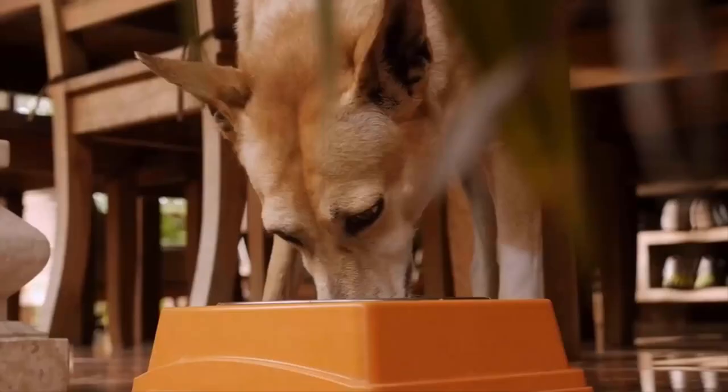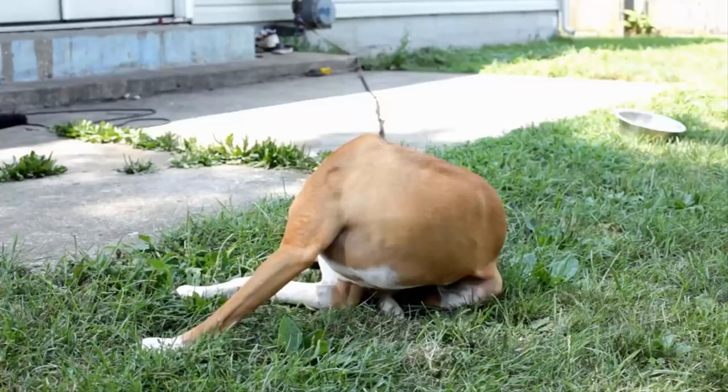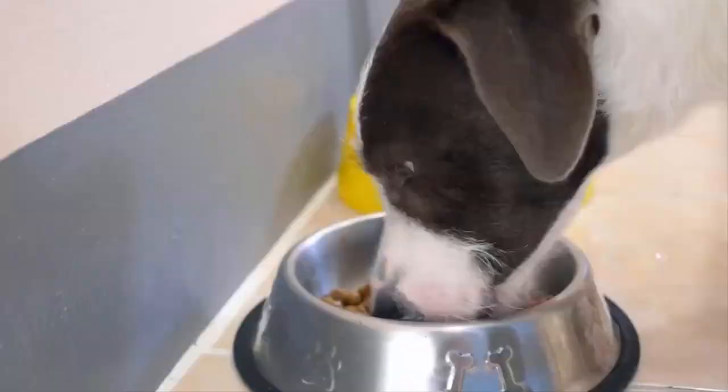A diet that lacks essential vitamins and nutrients can dry your dog's skin and make them itchy. The irritation due to low quality food can cause infections and scabs. So feed your dog with high-quality food which has plenty of protein and vegetables.